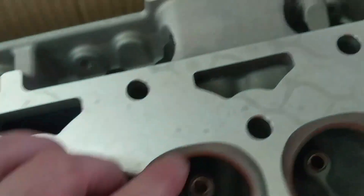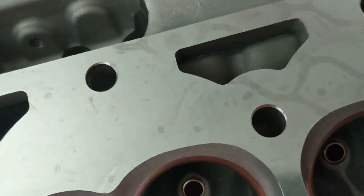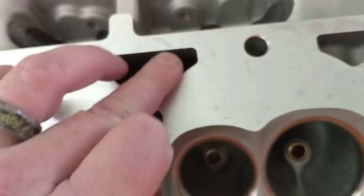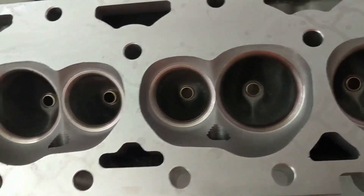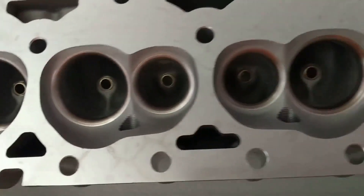One thing I might do on these aluminum blocks is chamfer all these sharp edges real quick. I won't touch the cylinders, but the water jackets and whatnot I might. One of two is looking awesome.